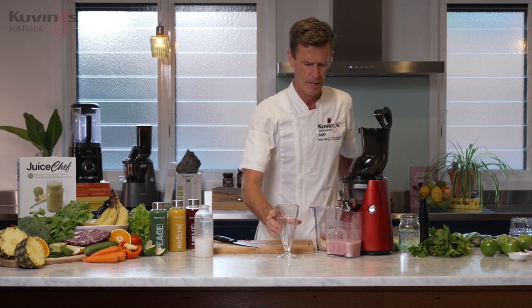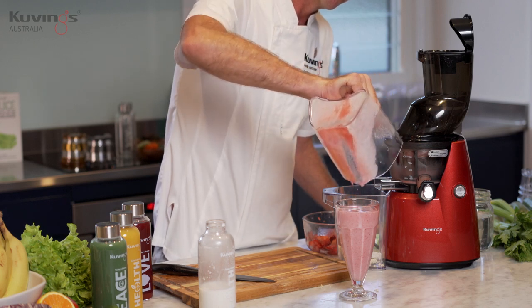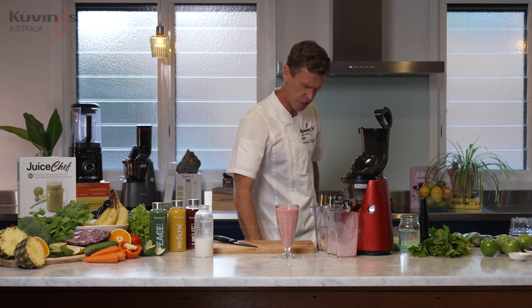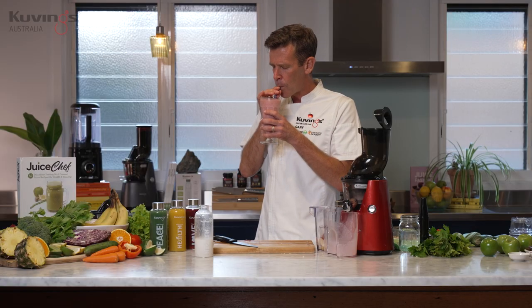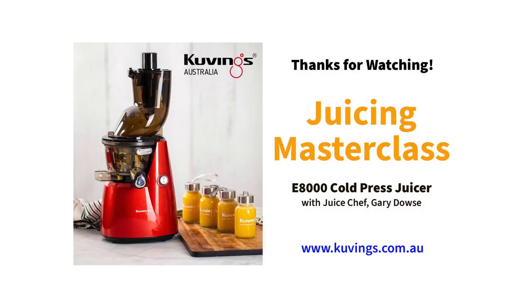I've got a glass here. Look how thick that is — there's no air, there's no bubbles. It's up to you how much ratio you put of the banana, the strawberries, and the milk — that depends on the consistency you'll get. Little taste test here. The strawberry flavour is so vivid. Look at the colour from just a couple of handfuls of strawberries. It's amazing the different flavour and texture that you get when you use your cold pressed juicer. This is beautiful!